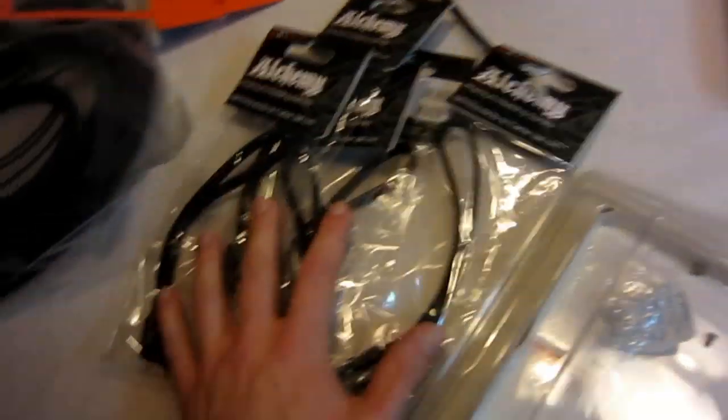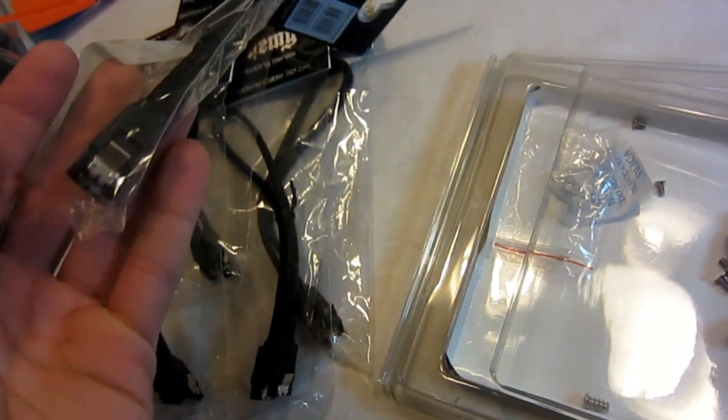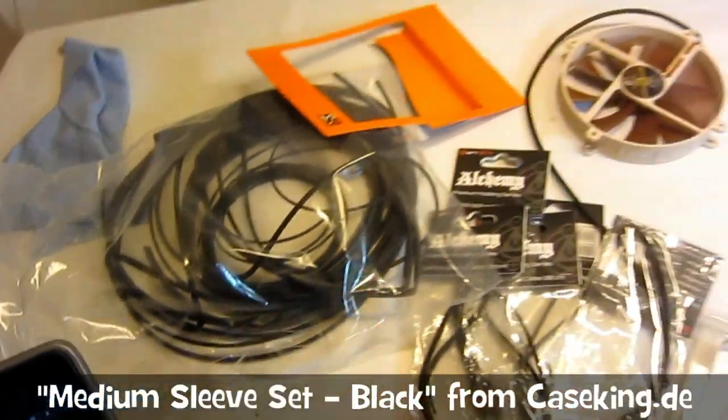I'm gonna be changing my SATA cables for some sleeved ones. I don't know if these are long enough, I'll have to see. They come with locking pins — nice. And hopefully get some sleeving done on the rest of the cables.